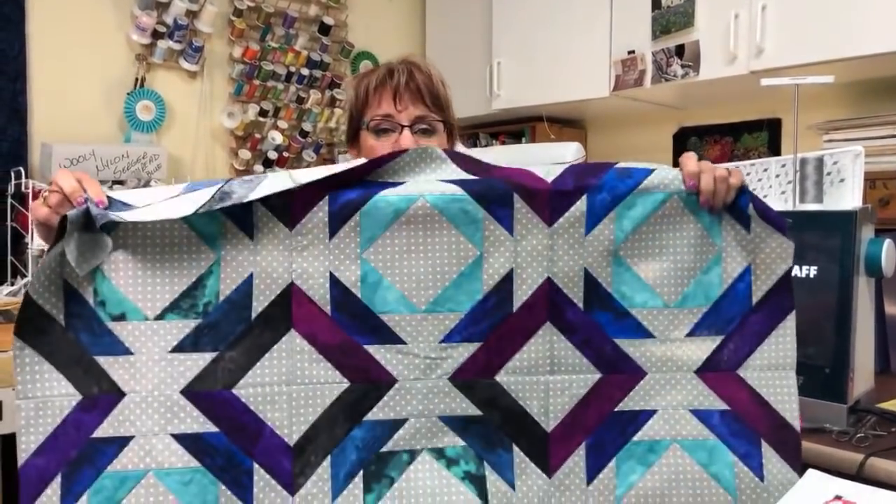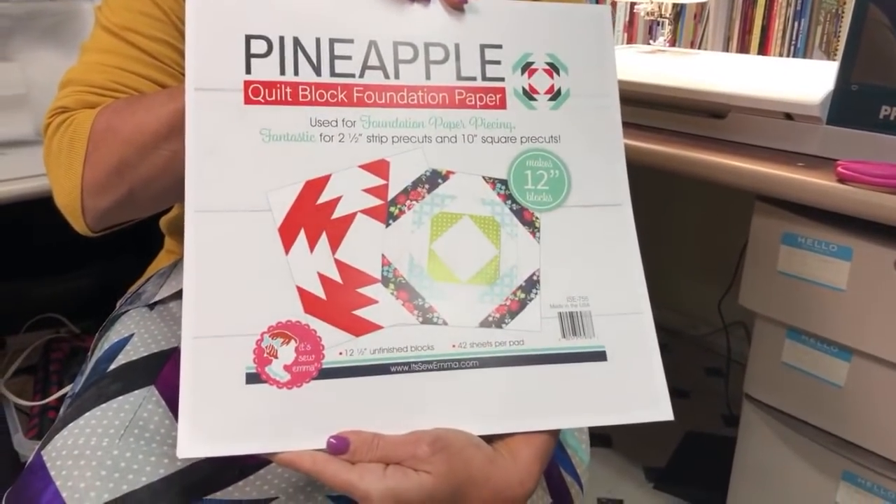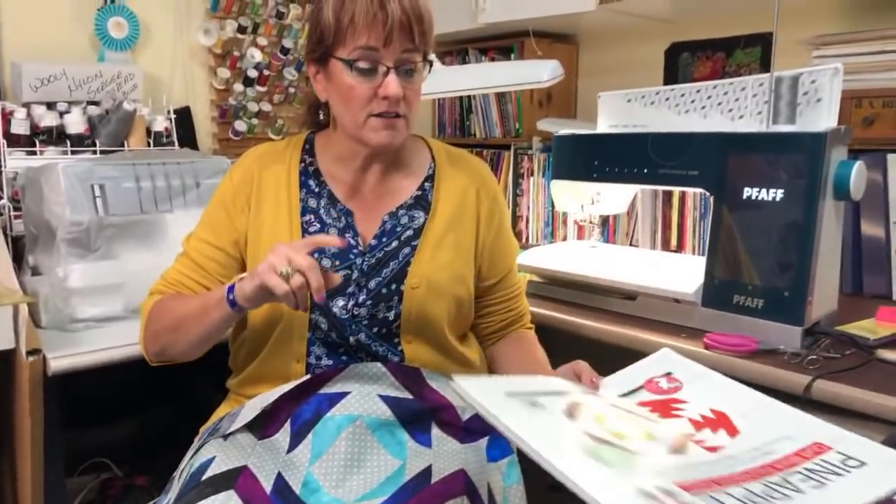Hi, this is Nancy with On Point TV and Quilting with Nancy. I'd like to welcome you to a YouTube live. We're going to do a video today on making a pineapple log cabin. This is done paper piecing using the It's Sew Emma patterns, and I'll tell you a lot more about this coming up. But before I start, I would like your assistance with something.